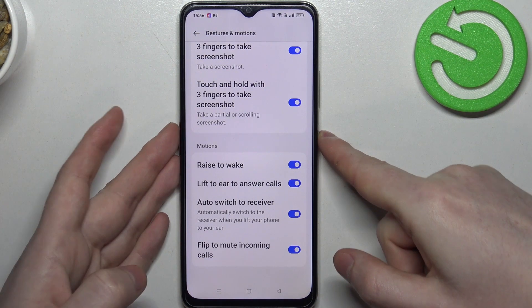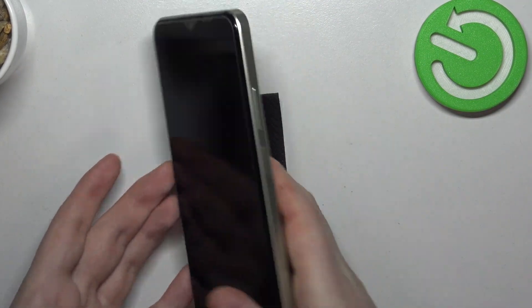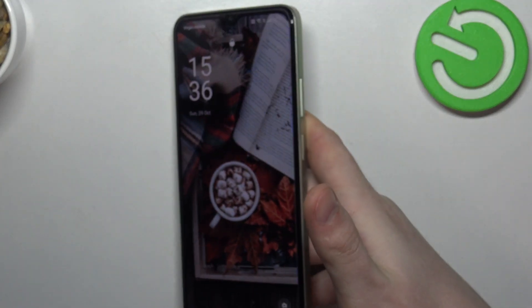To test the raise to wake feature, we need to lock the phone first. Now it's locked — when you pick it up without touching any button, it will wake up just like that.